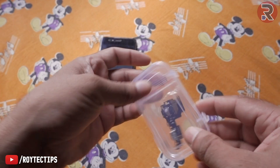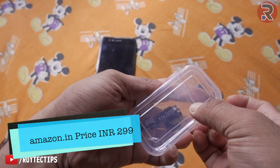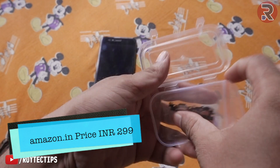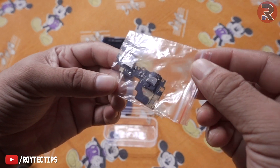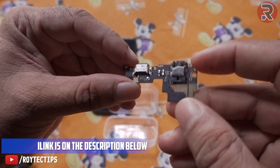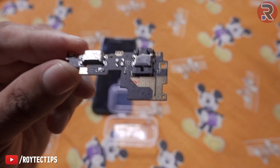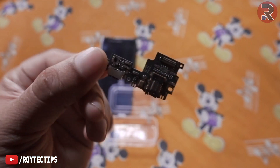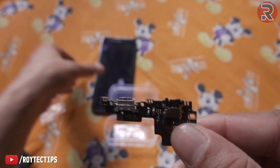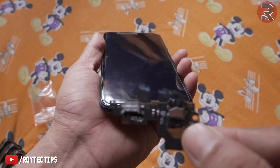I bought these replacement parts from Amazon — I think it's only three to four dollars. Today in this video we are going to replace the charging board from this Xiaomi Mi A1.